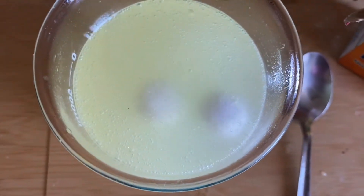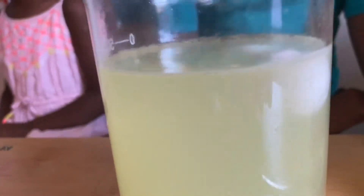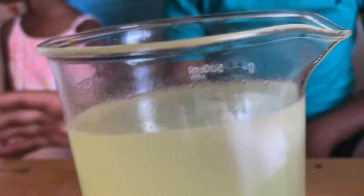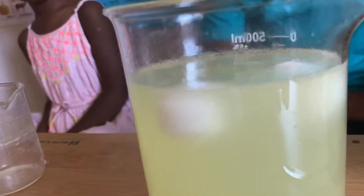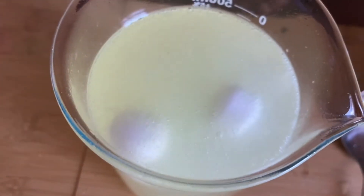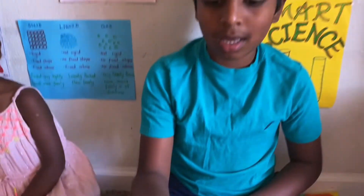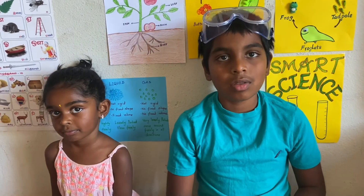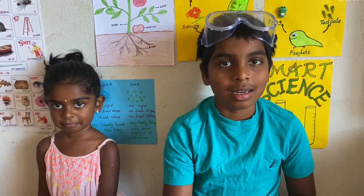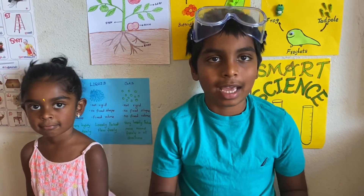This happens because of an acid and base reaction. Baking soda is a base, while citric acid is an acid. When a base is mixed with acid, it frees the carbon dioxide bubbles in the base, making the bubbles go up. Those bubbles also hit the naphthalene balls, making them go up and act like they're dancing.